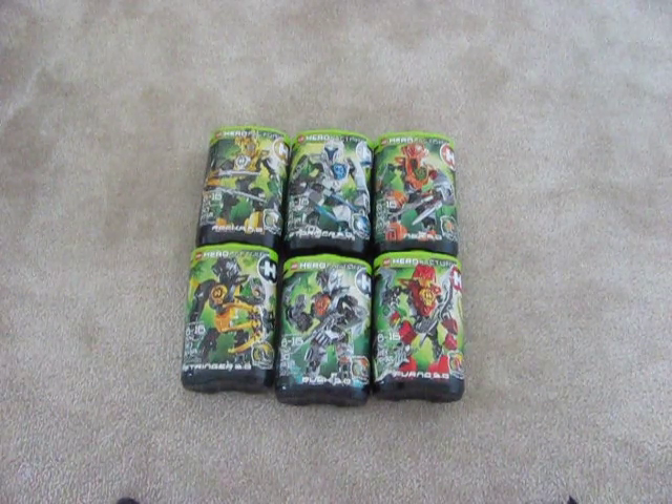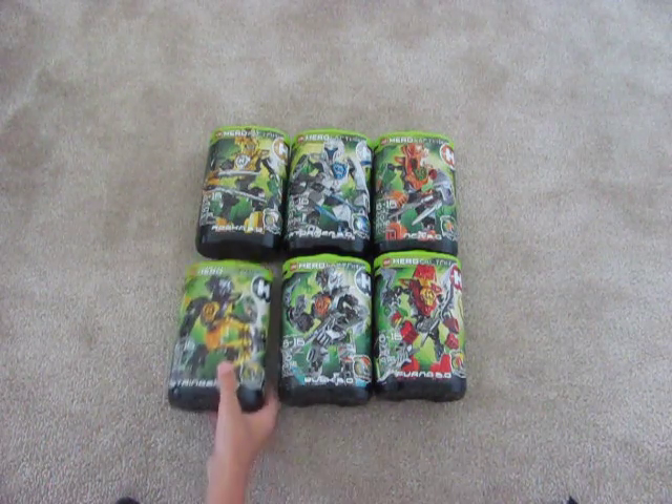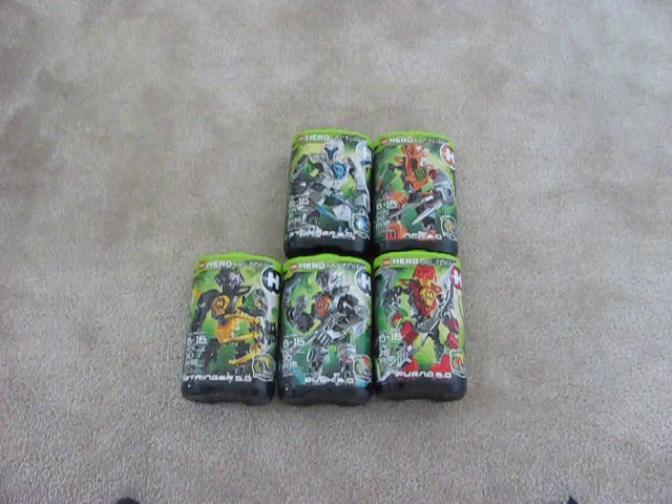They look amazing — I can't wait to build these. Right after my video I'll build them, then I'll do my first review. Besides, I don't open them in my review.